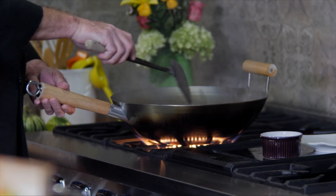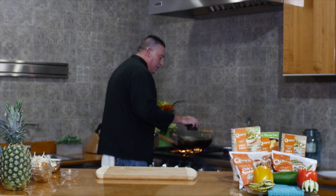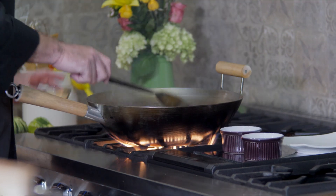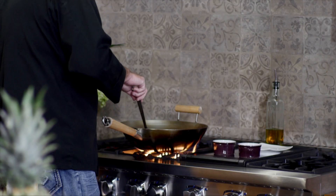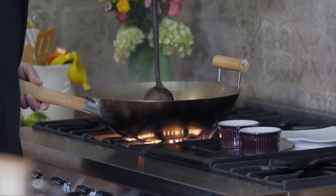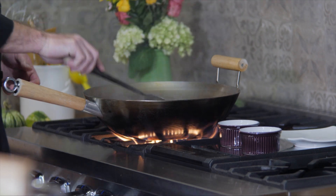As you can hear that sizzle happening, that's exactly what you want. You could actually put your eggs in here. You're going to put some garlic in and give that a stir. You want to break up your eggs — they're going to wind up cooking down into a scrambled egg, and it's going to bring this whole dish together.